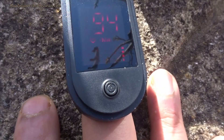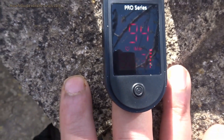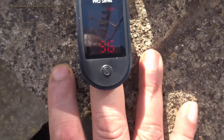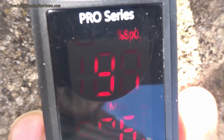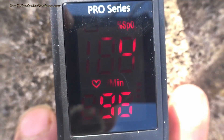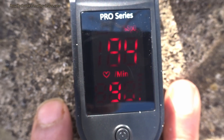The bottom reading is heart rate. So it looks like I've got a 94% oxygen reading and my pulse is 96 — a bit high. It should be 98–100%. It's a bit low. Let's try it with someone else and see what happens.